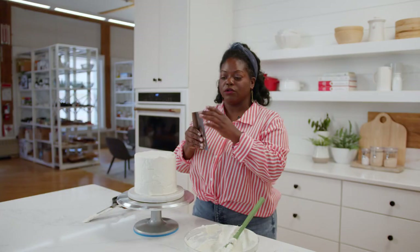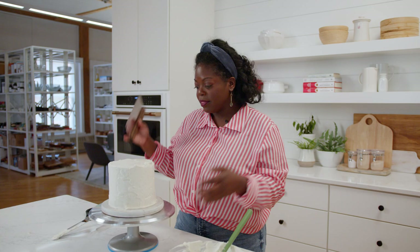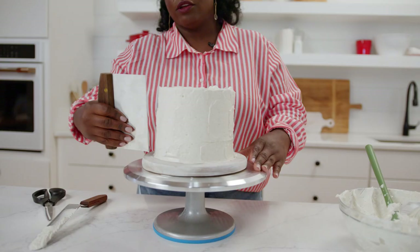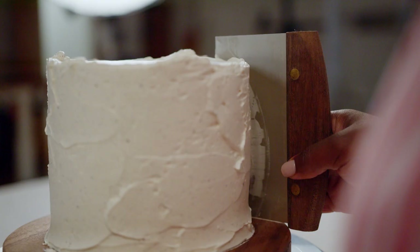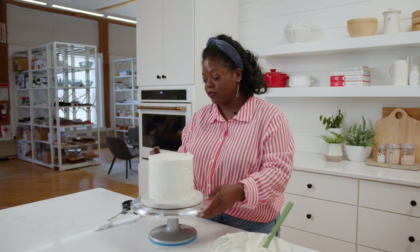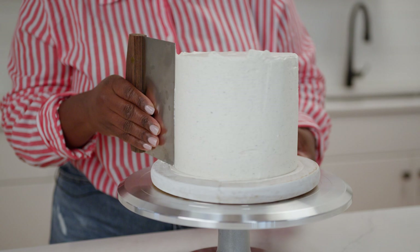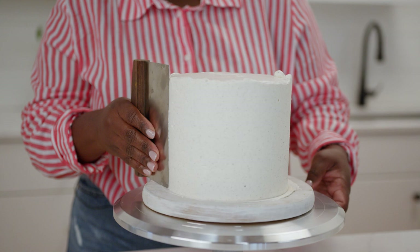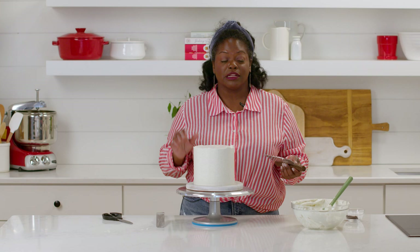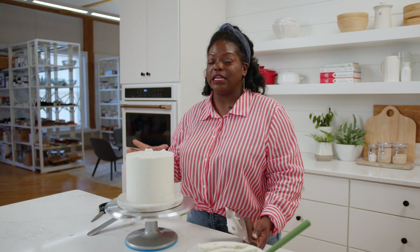Now it's time to smooth ice. In order to do that, I'm going to use a bench scraper. You want to make sure it's not bent or chipped anywhere because that will show up. You want to keep the bench scraper right on the board and bring it in at a 45 degree angle. The first few times my goal is not to get it super smooth — it's just to scrape off a little bit of buttercream. Then this time around I'm going to try to get it nice and smooth. Don't worry about trying to get every imperfection for this terrazzo design because we're going to cover up all of those imperfections later. I'm going to throw it back into the refrigerator for at least 20 minutes — that's imperative because in order to carve the cake, we need this buttercream to be nice and firm.